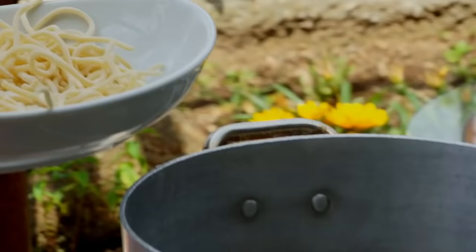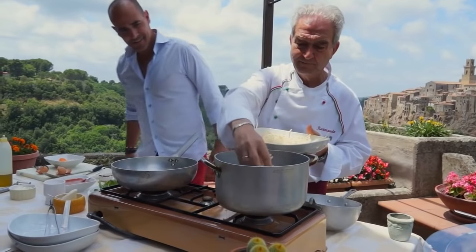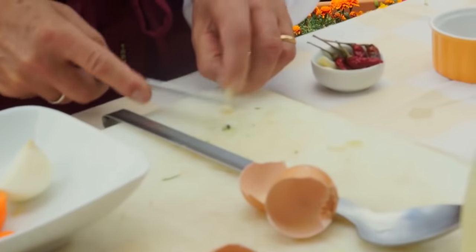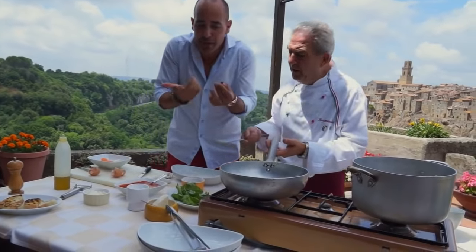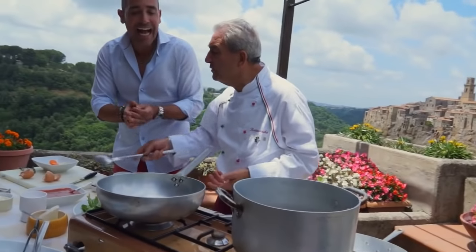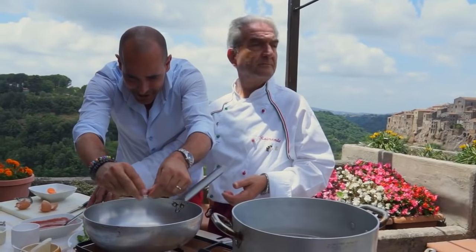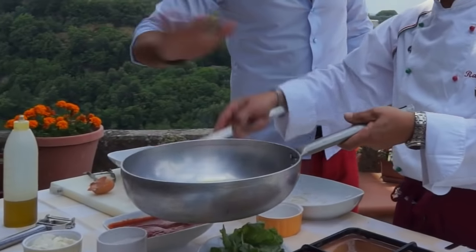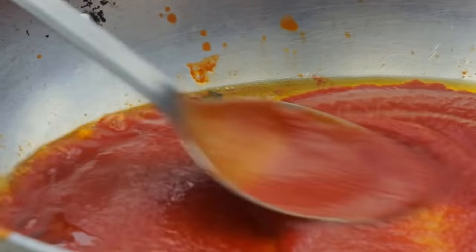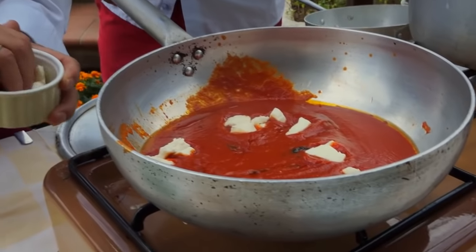So now, Raimondo, you're going to make the pici. Raimondo puts a little bit of olive oil, garlic, and peperoncino — hot chilies. I love peperoncino. A little piccante. Then a little bit of passata or tomato puree. And fresh cut mozzarella.